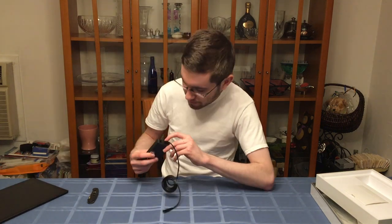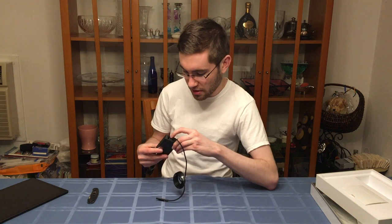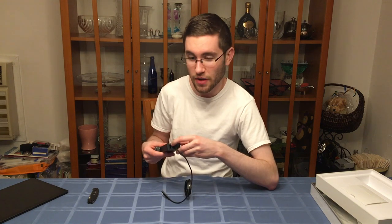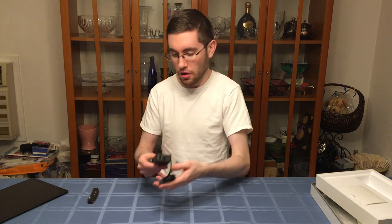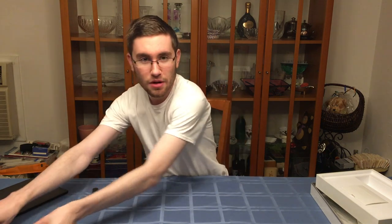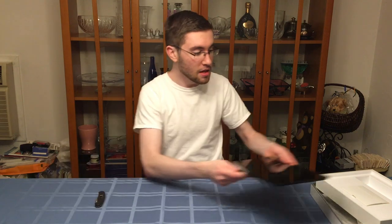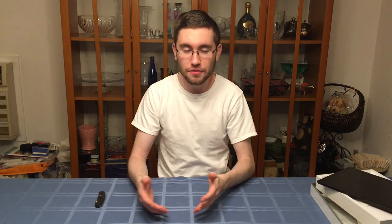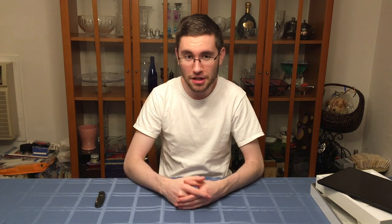One thing I didn't mention is that it has a USB-A out on this wall adapter, which is nice because you can use it to charge a phone or some other device. So that's a nice dual-feature wall adapter so you can take up fewer spots on your power strip. Anyway, I hope you enjoyed this video. If you want more content like this, more tech videos and reviews, definitely hit the subscribe button below and hit the bell for notifications.